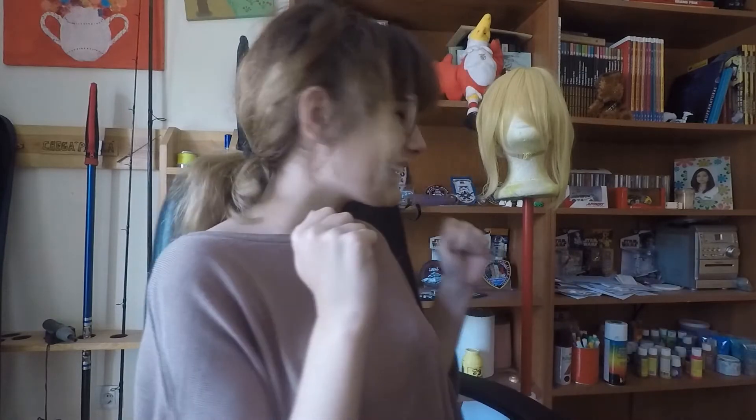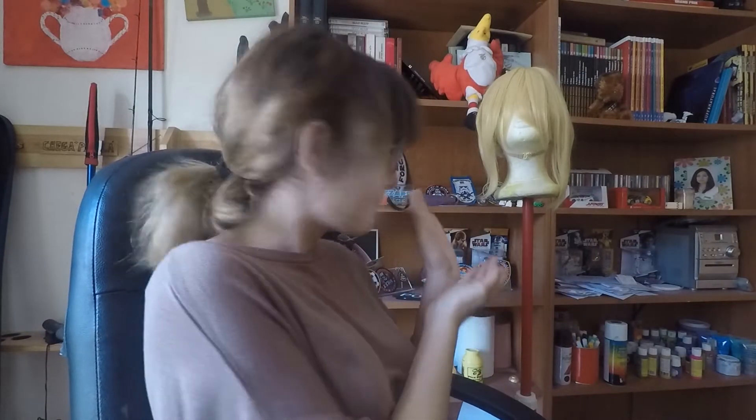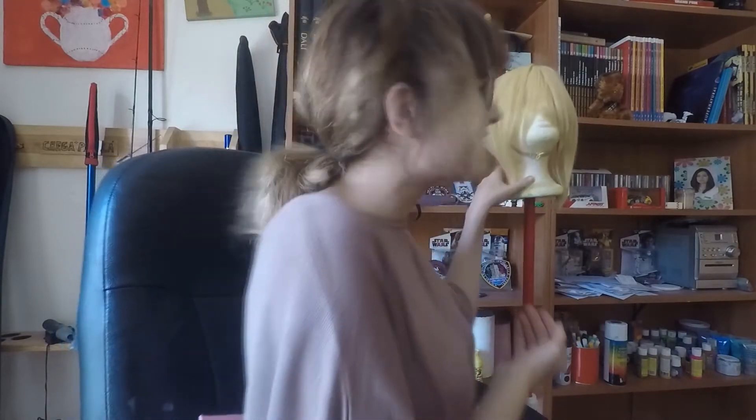Hello everybody! Welcome back to your Cinemate, and today I'm bringing you another wig review as you can see behind me. I'm really excited.